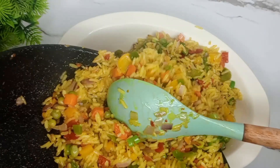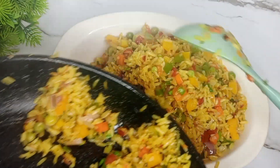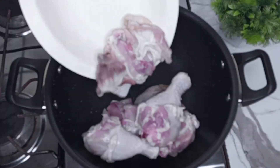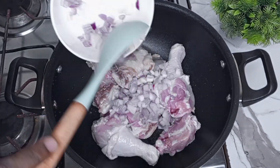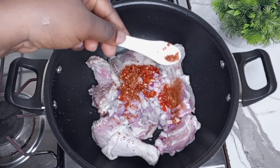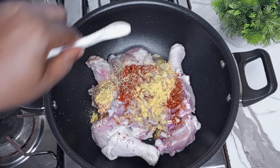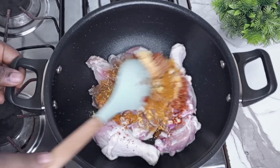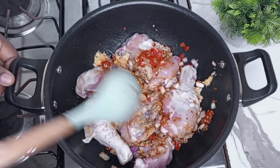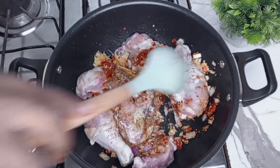Turn on the notification bell so you get notified whenever I upload a new video, and to my returning subscribers, thank you for always coming back. First, you want to start by washing your chicken properly and then adding it to the pot. Season with some onion, scotch bonnet pepper, dry chili pepper, thyme, seasoning powder, curry powder, ginger and garlic paste, and give everything a good mix.